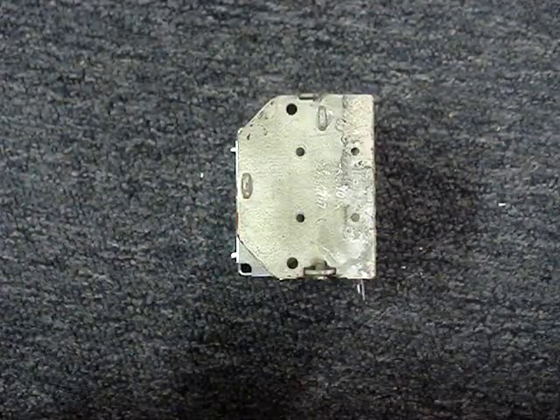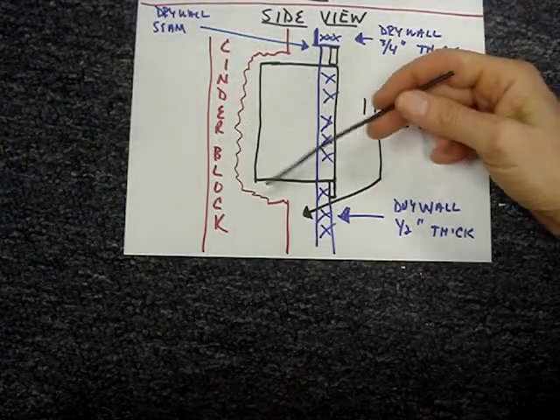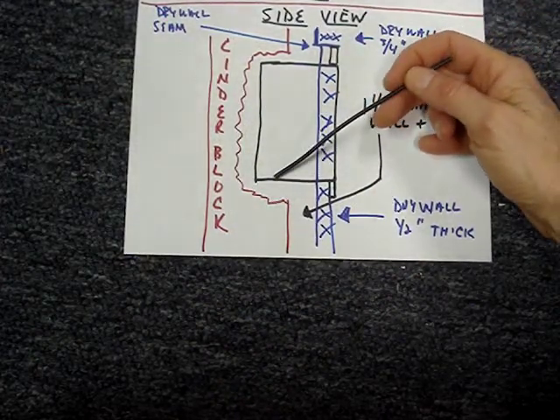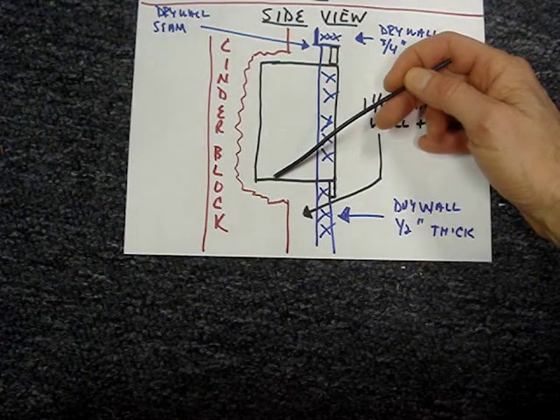The new box was slightly deeper than the original box. I used a chisel to make the cavity a little larger to allow the new, deeper box to fit in the cavity.